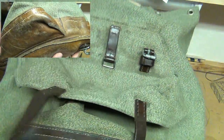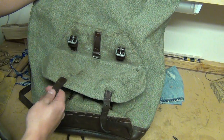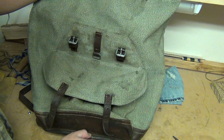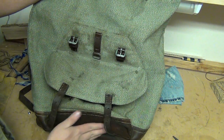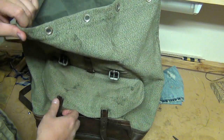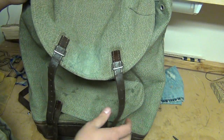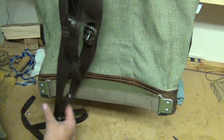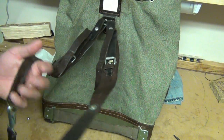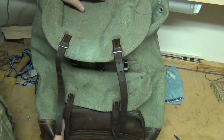I may treat it with some Obenauf's heavy-duty leather preservative — it's more of a wax that you rub on. But for now I'm going to call that good. At least I have something on there protecting and preserving it. Plan on using this in the future — go hunting or camping or whatever, take this along. As always, thanks for watching and subscribing. I greatly appreciate it and I will see you on the next one.